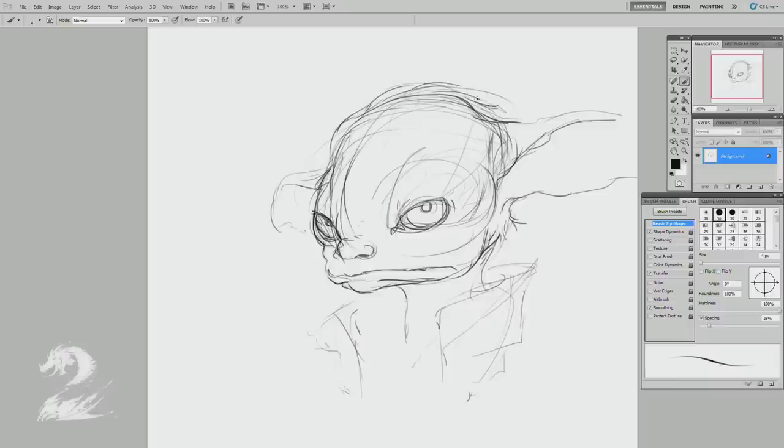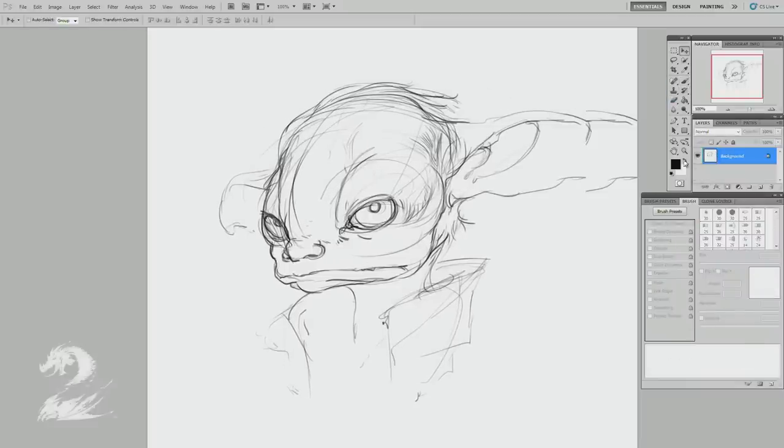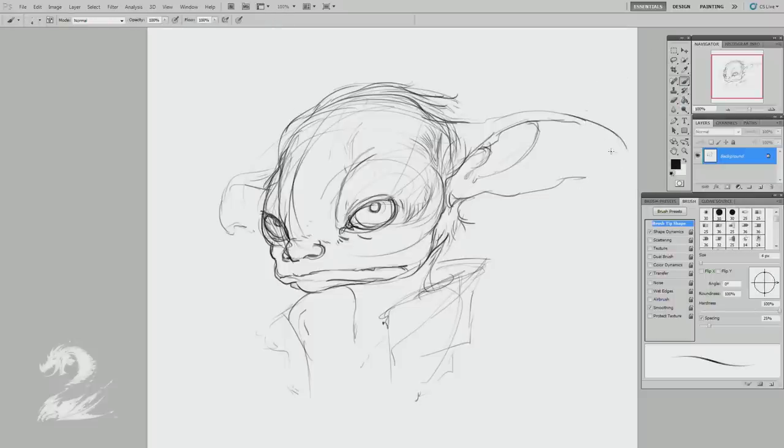It's sort of a plain basic hairstyle, I'm not going too crazy here. It's mostly about the expression and construction. And I'm just sort of filling out the space here. These are mostly cues for later, for the value pass — I'm not necessarily going to keep those sketchy lines. Just kind of establishing what I want to keep there. And I've run out of space, so I'm making some room to clean that up in a minute. I think these guys are pretty proud of their ears, so it's important to make sure I've got the whole ear.